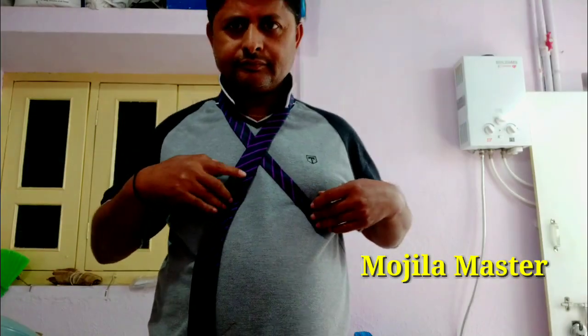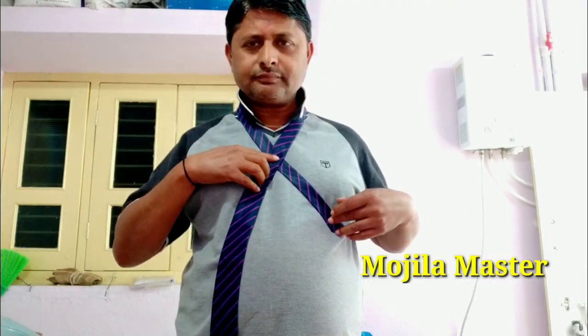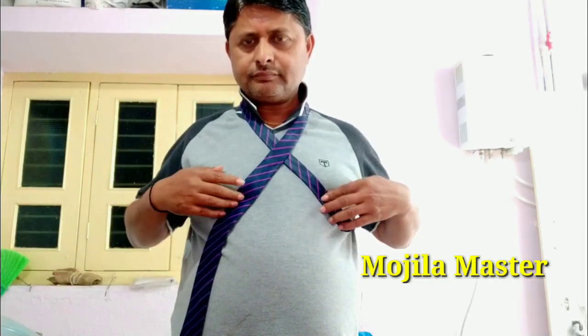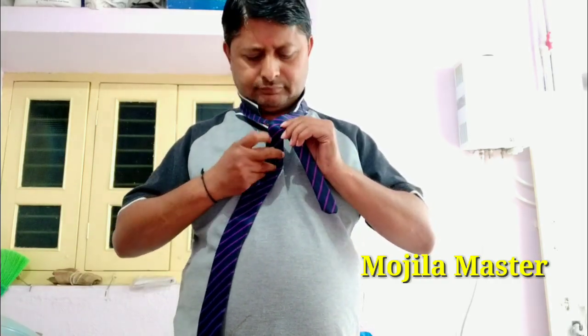It will be able to fold the last edge and place it. This will be able to go over your head.